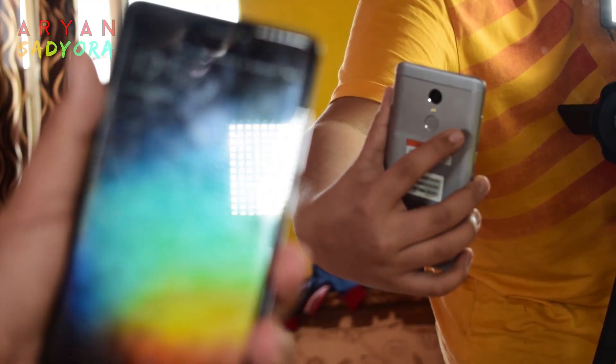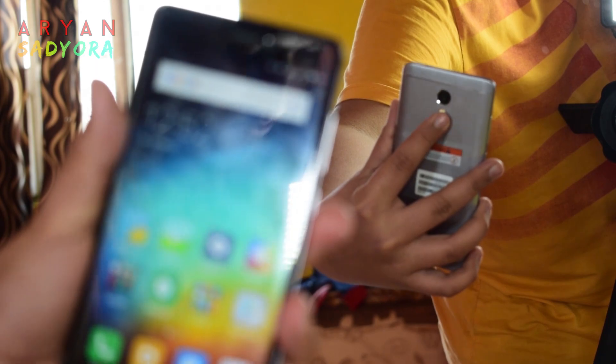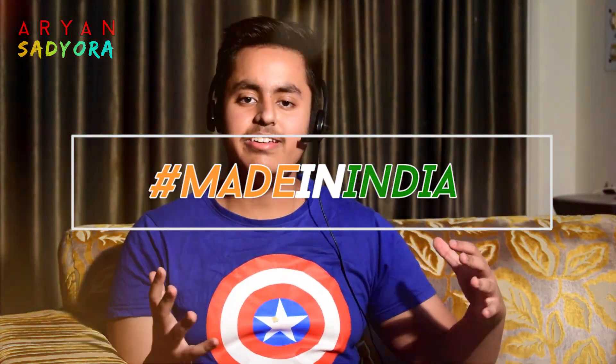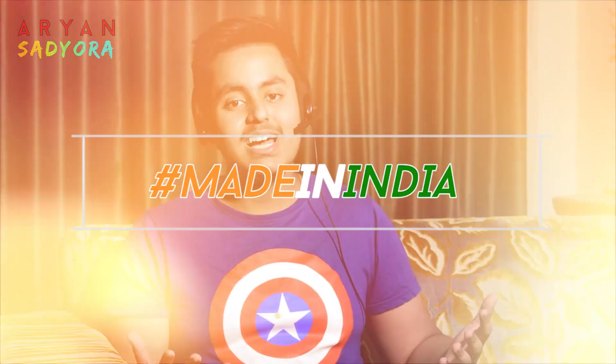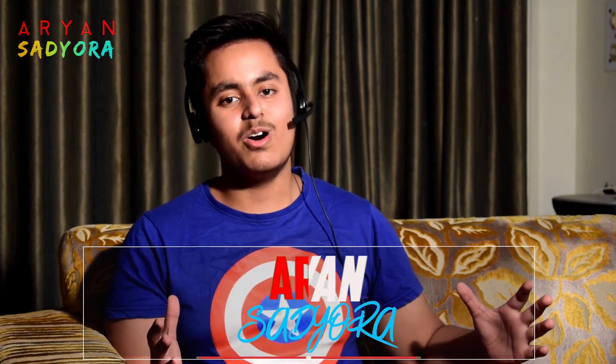All of this will be covered in my full review of this device. That's about it for this video guys — hopefully you enjoyed it. If you did, make sure you smash that like button, subscribe if you haven't already, and comment down below hashtag Made in India so I know you watched till the end. Anyways, that was basically it for today — this is Arjen signing off, and I'll see you guys in the next video.